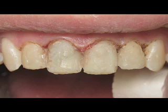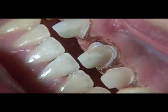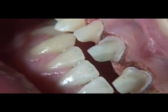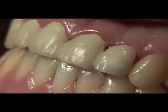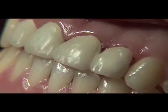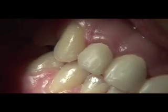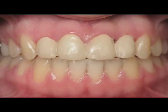Next we prep for full coverage restorations and clean up the gingival tissues ready for impressions. In this case, the size of the centrals and laterals were disproportionate, but that will be corrected with the restorations. Provisional restorations were fabricated with Luxatemp and left in place for two weeks. Oral hygiene instructions included the daily use of floss threaders to keep the interproximal areas debrided for better healing.